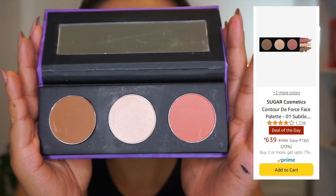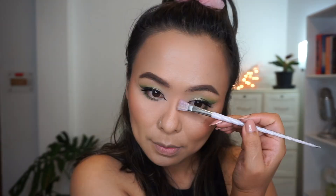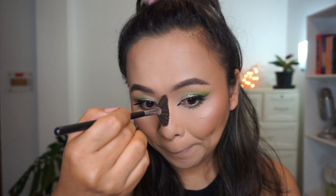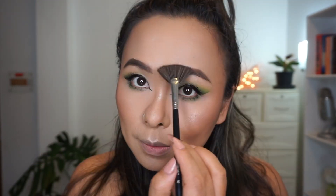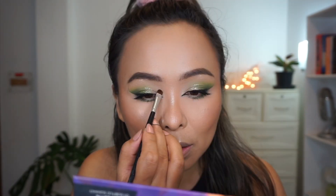Next, taking Sugar Cosmetics' Contour Deforce Palette, I'm going to contour the sides of my face and my jawline. Taking the blush and applying it over the contour, blending it all in. I'm also going to contour my nose to make it look taller and slimmer. Finally, taking the highlighter from the palette — which I absolutely love — I'm applying it to the high points of my cheeks, my cupid's bow, bridge of my nose, over and under my eyebrows, and the inner corners of my eyes. It's such a beautiful, stunning highlighter.